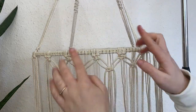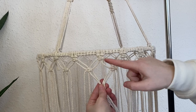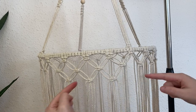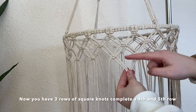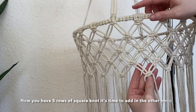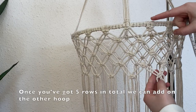Continue creating that second row of alternating square knots all the way around. Then create another alternating row — split the square knot cords again and create a new square knot in the middle, equally spaced from the second row. You can see a really nice diamond pattern forming. Continue creating alternating rows until you have five square knot rows in total. Mine measures about 15 centimeters from the top of the metal ring to the last square knot.